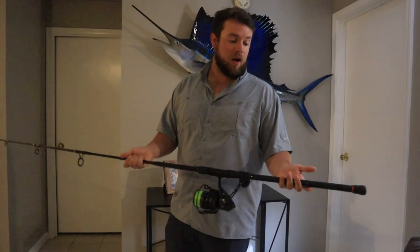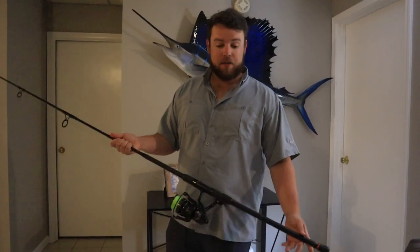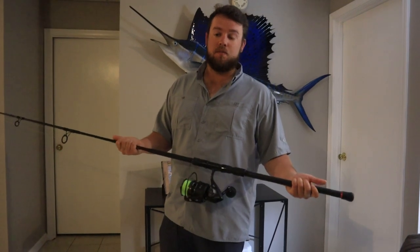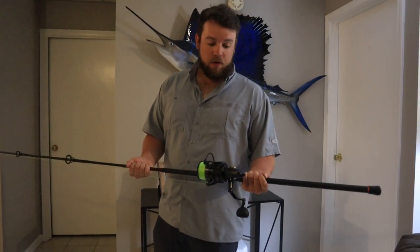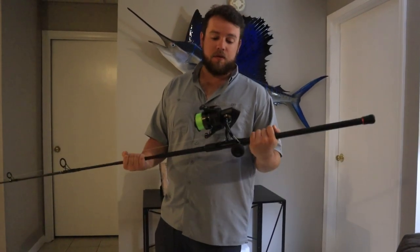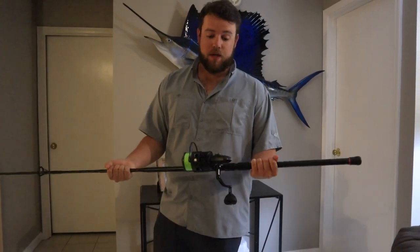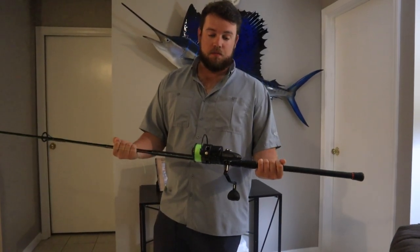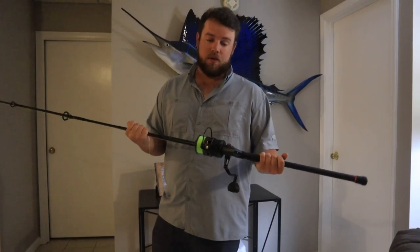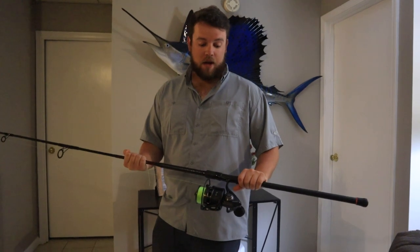For your rod setup you're going to want a surf style or inshore style rod. I really like to use a 7 foot 6 to 8 foot medium heavy to heavy action rod. For the reel, if you don't have a bait clicker and you have to use a spinning reel, I would go with a 5,000 or bigger size spinning reel. You never know what you're going to catch up there, so you definitely want something that holds a lot of line and you want something you can put the drag on and torque them in if need be.